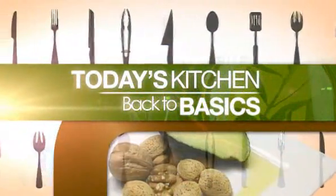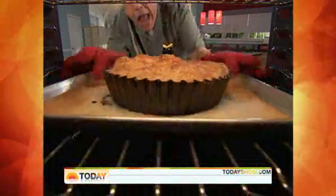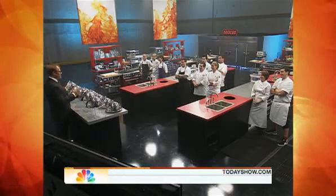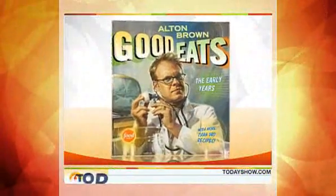This morning in Today's Kitchen, Back to Basics, we're cooking up crepes with the Food Network's Alton Brown. He combines science and cooking on a show called Good Eats, and he's also the host of both Iron Chef America and The Next Iron Chef, and now he's out with a new book called Good Eats: The Early Years.